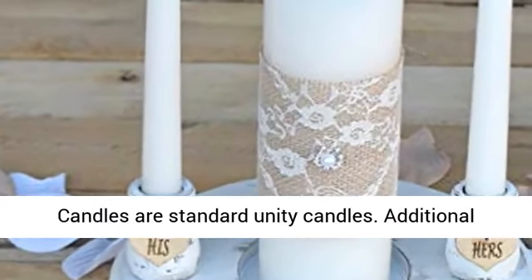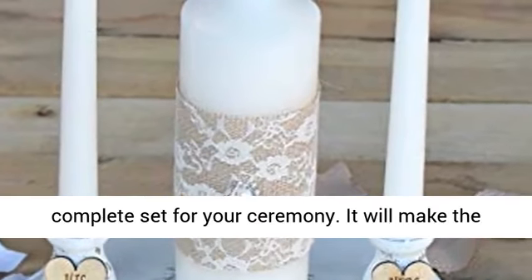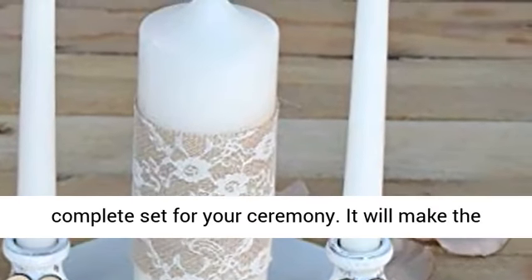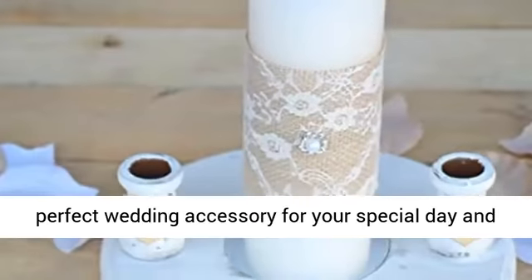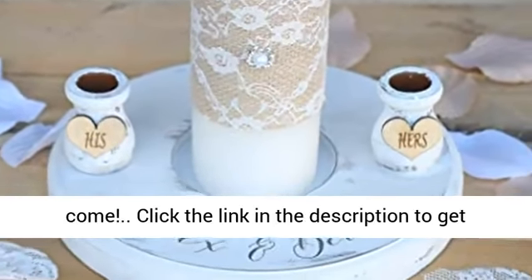Candles are standard Unity Candles. Additional fonts are available for the names. This is a complete set for your ceremony. It will make the perfect wedding accessory for your special day and an even more beautiful keepsake item for years to come.